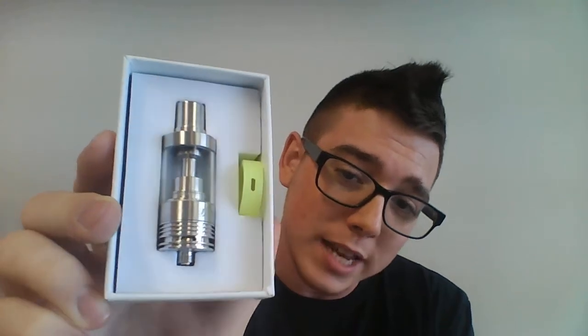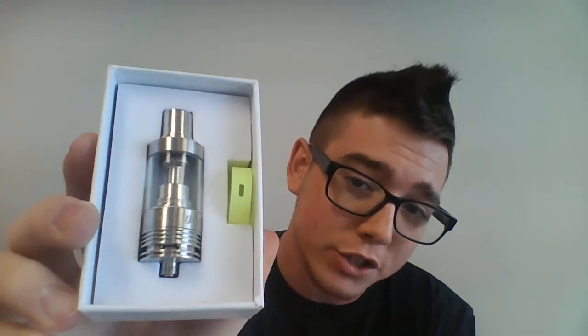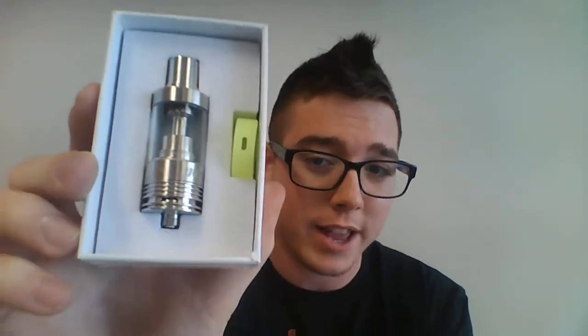There are lots of different coils you can buy for it: a 0.3, a 0.5, a nickel, a ceramic nickel, and a titanium as well. So there are a lot of options for this little guy. It may not be the end-all be-all of sub tanks, but if you're working on a budget and trying to get the most out of your money, it's definitely something you could look into.